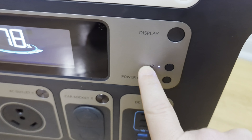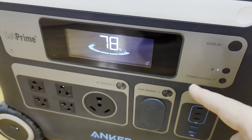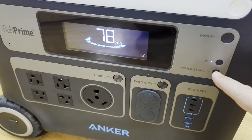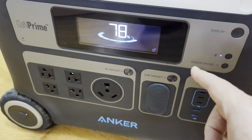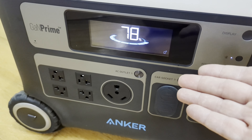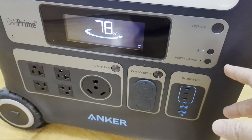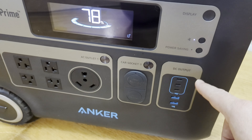That is one thing I do wish they had a Wi-Fi module in it. If I'm camping and I have it on the hotspot, I'd like to see on my phone how much solar is charging it — and do I need to go back and move the solar panels? That would be kind of cool. But the Bluetooth just connects locally to their app.